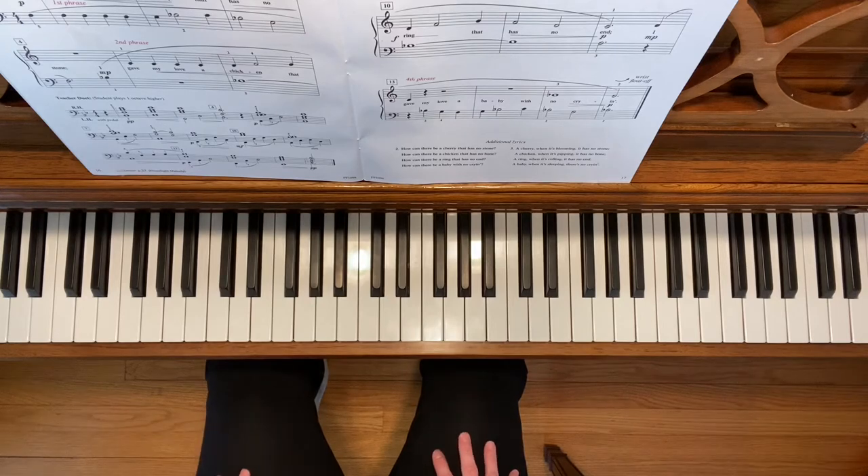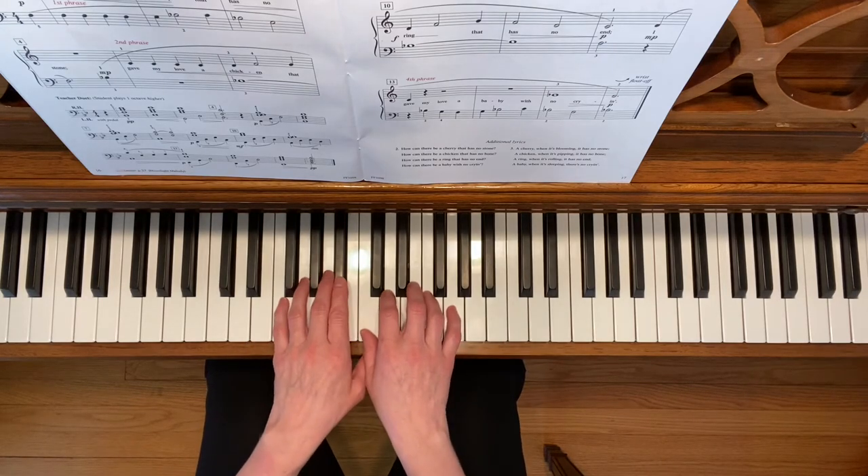This is the riddle song. To play this song, place your hands in the shared thumbs position.